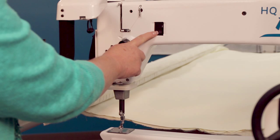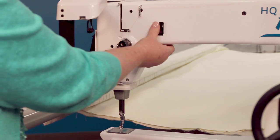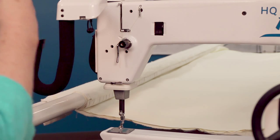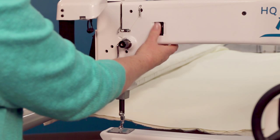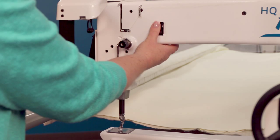This is the front hand wheel and this helps to rotate the needle. If you need to lower the needle down so that you're trying to fine tune a position for maybe your ProStitcher or for creating an area, then you can go ahead and roll that down. It's the same direction that the needle rotates when the machine is stitching.